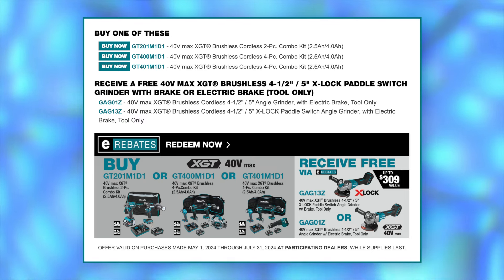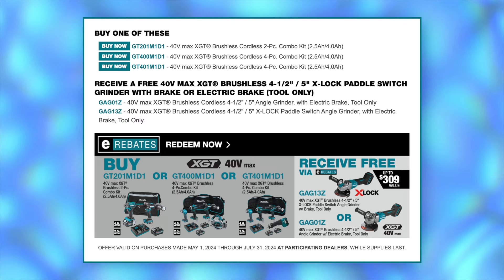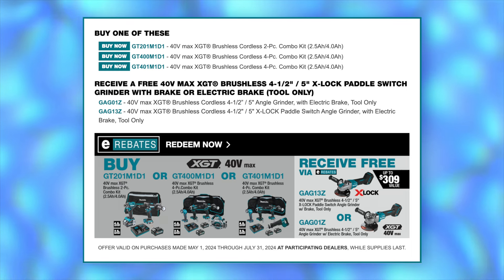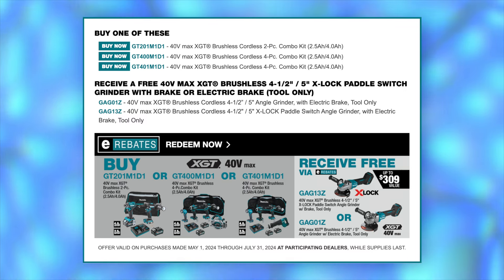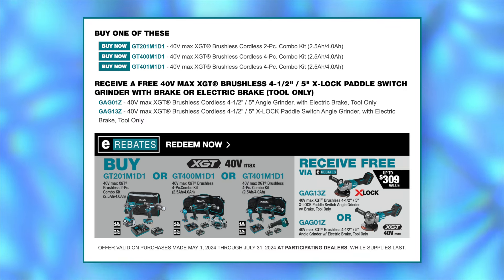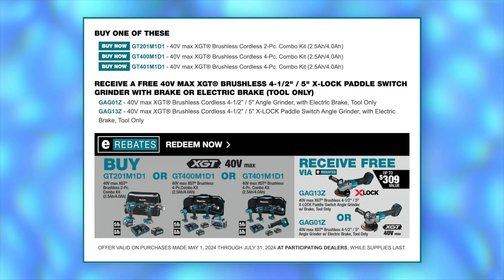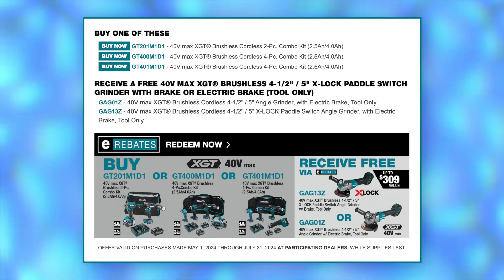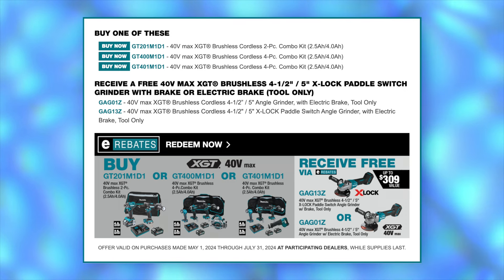Makita has a series of combo kits in both two and four-tool sets that will net you a free 40-volt XGT grinder. You can take your pick from a slide switch or a paddle switch configuration. For the free 40-volt slide switch or paddle switch grinder, you can purchase any of the following kits: the GT-201, the GT-400, or the GT-401.